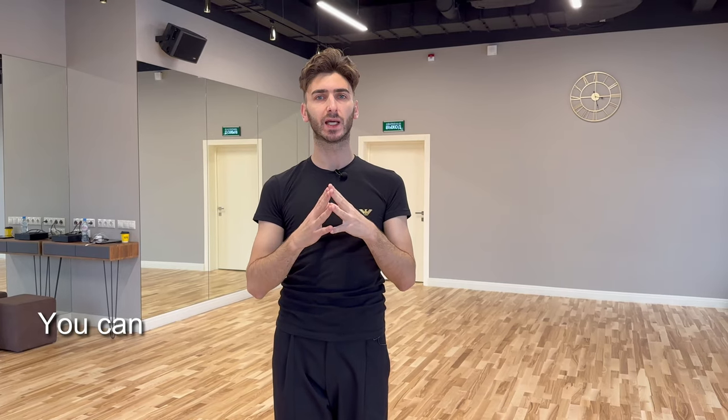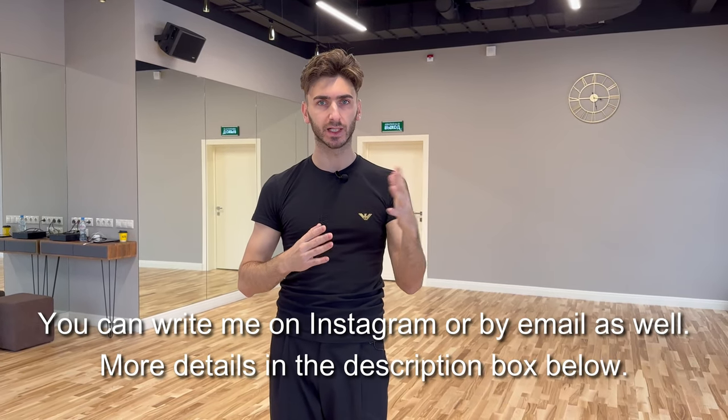As always, write in the comment section what you would like to see next, which kind of exercise. For the lady as well, we can ask my beautiful partner who is now filming to show you some exercises for the lady position, or lady leg technique, wherever. And don't forget to subscribe, to like this video, and to share. Thank you very much for being here with me, and see you next!